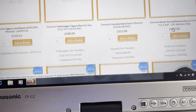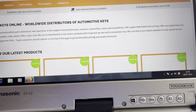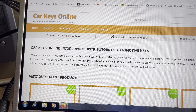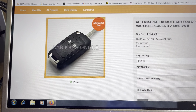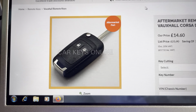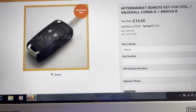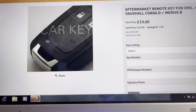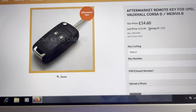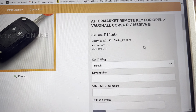There are loads of different keys but I always use the search bar. If I use the search bar and search for an aftermarket remote key for a Corsa - say I want a Vauxhall Corsa - it gives you a picture of the key. This particular one is the aftermarket part and that is the cost of the key: 14 pound 60 plus VAT, so 17 pound 52.